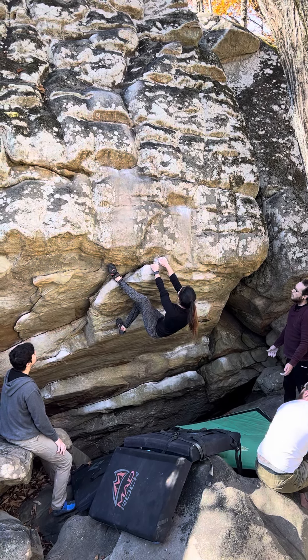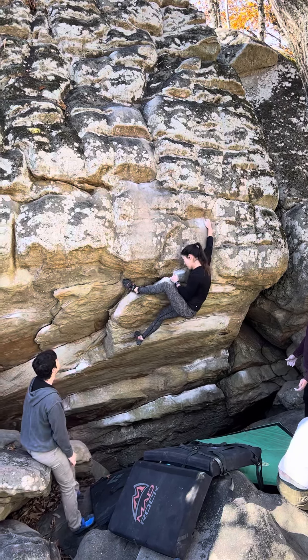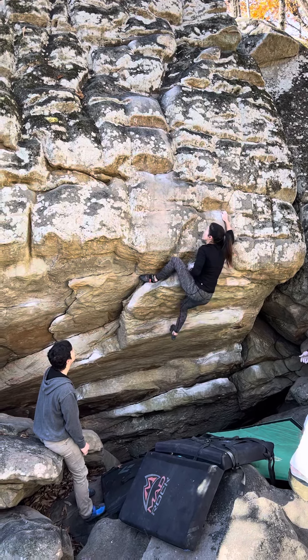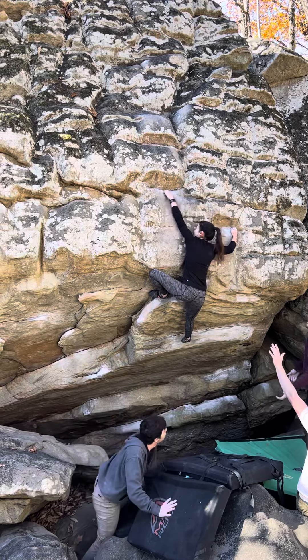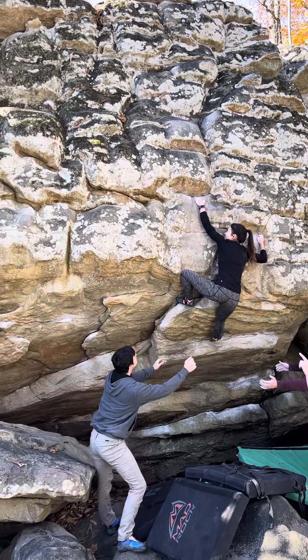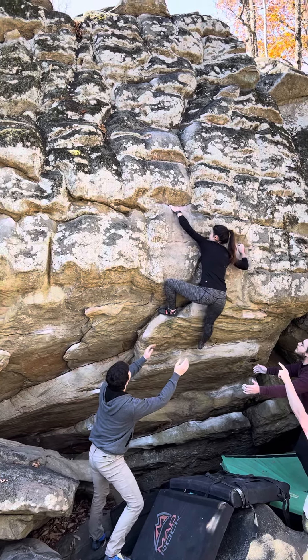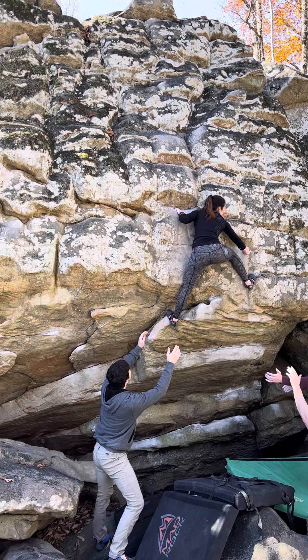Stand tall. Yeah, dude. Get the heel hook really deep, like really deep. Roll over it. Yeah, dude. Left, just a little bit more. Come on, that's it. Yeah, stand down. You got it.